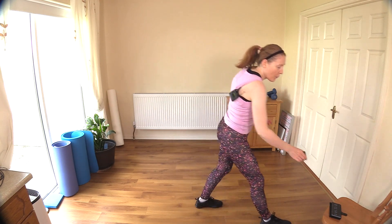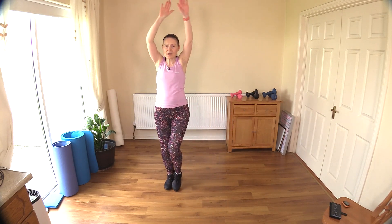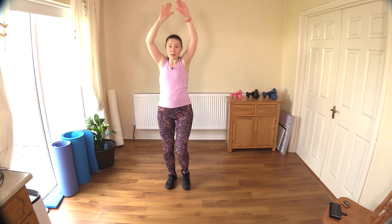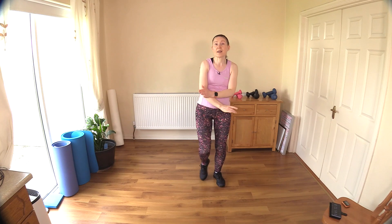Now march, pace the room, breathe for me, take in that air. Let's just drop your heart rate a little bit before we finish out today. If you'd like a longer cool down, I will link up my cool down playlist — you'll find it in the description box below this video. I'm just going to bring your heart rate down before I say goodbye.